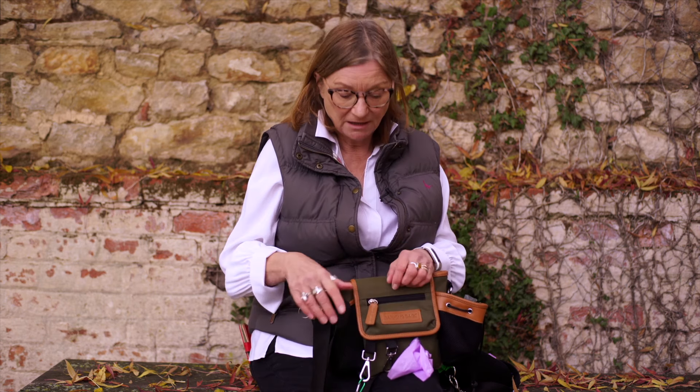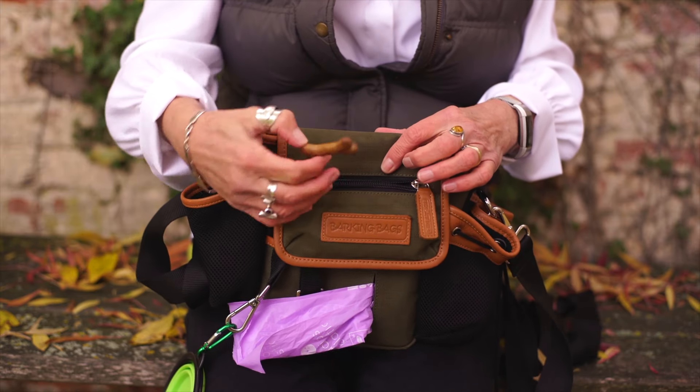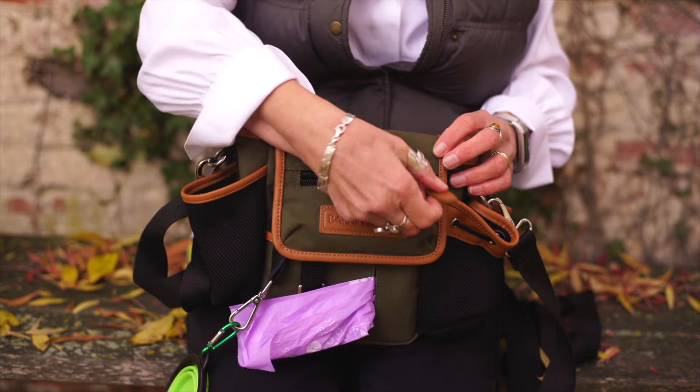Although we've made some slight changes and improvements to the original Barking Bag, it retains many of the features that made it special in the first place. There's a section at the front for carrying recall treats, so that when you call your dog back they're easy to access and quick to locate.